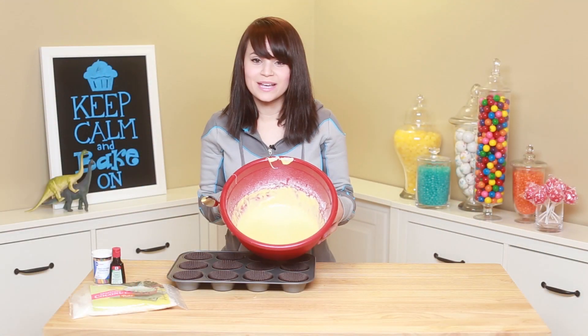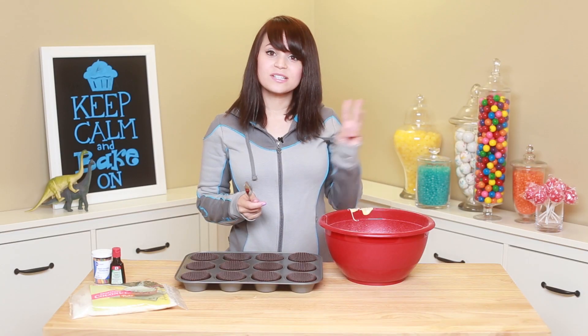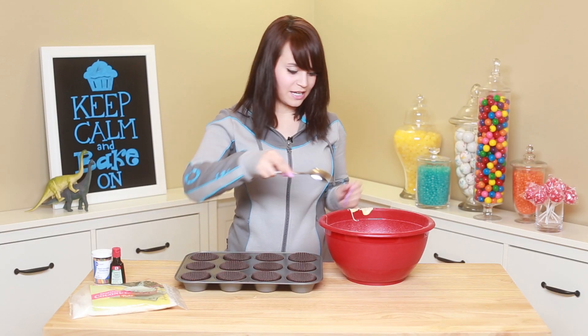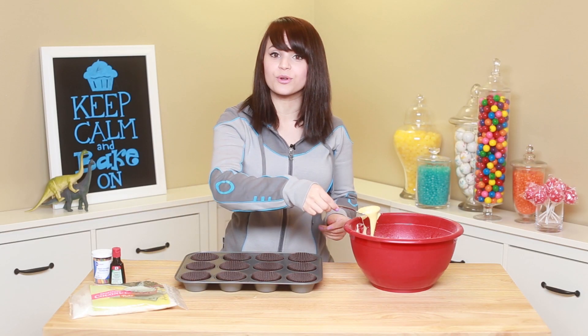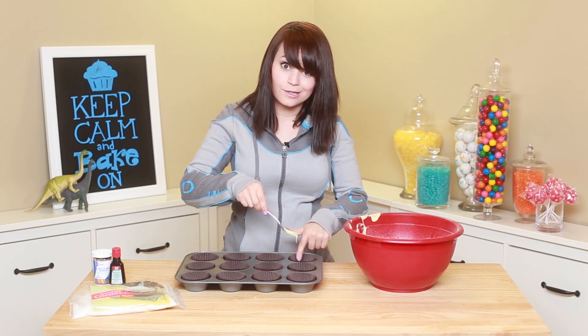Once your batter is all mixed, we're gonna fill these little cupcake trays. I like to put 2 to 3 scoops depending on how full they are — you just want it 2 thirds full. And now is a good time to pre-heat your oven to 350.